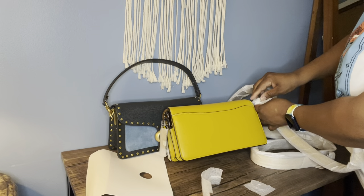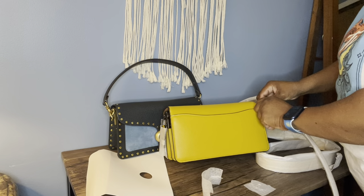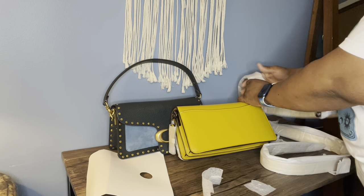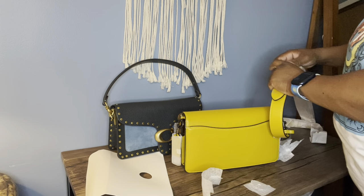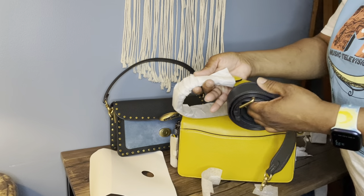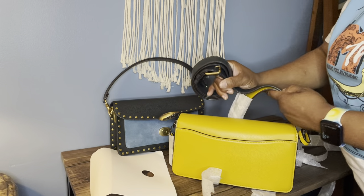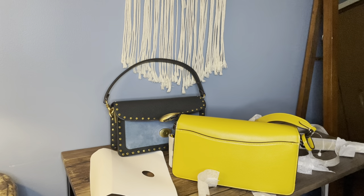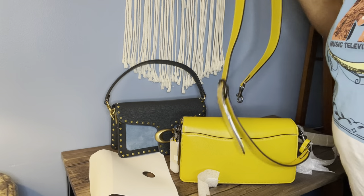I've been trying to get a nice yellow bag. I have no yellow in my bag collection at all, so now I have a yellow bag. I want to see if the straps are comparable — if one is wider. I wouldn't say the new strap is wider at all; it's probably the same width. But the bag does seem chunkier — basically it's a chunkier bag.